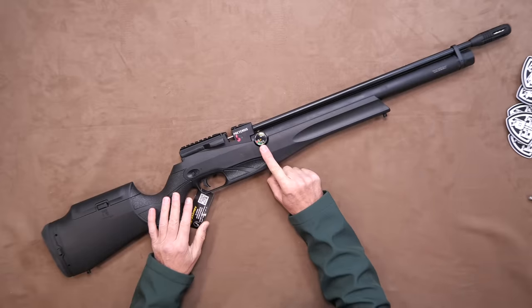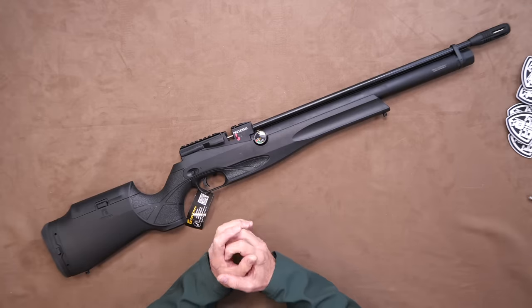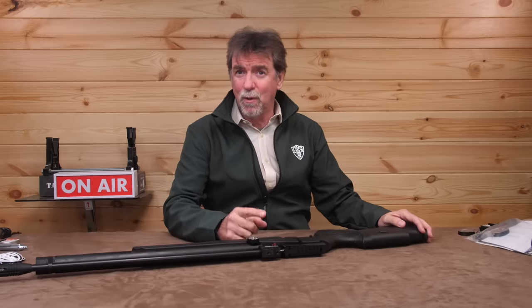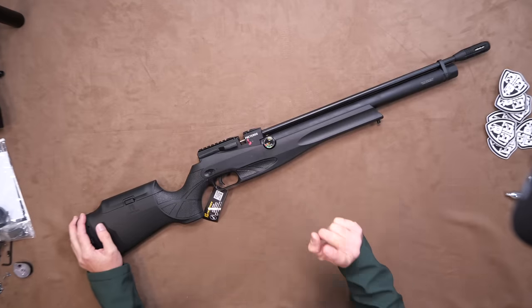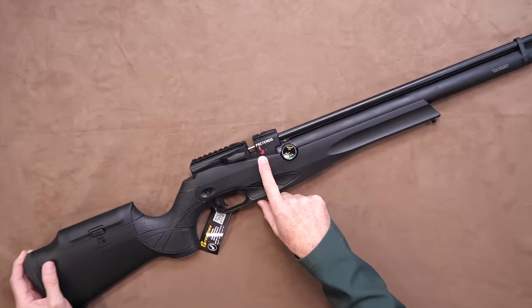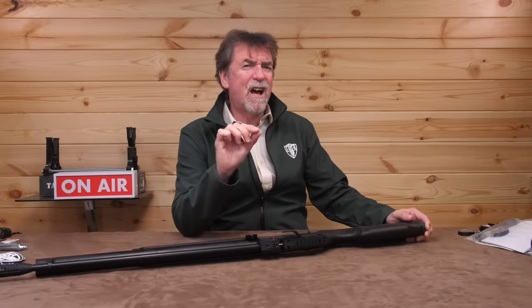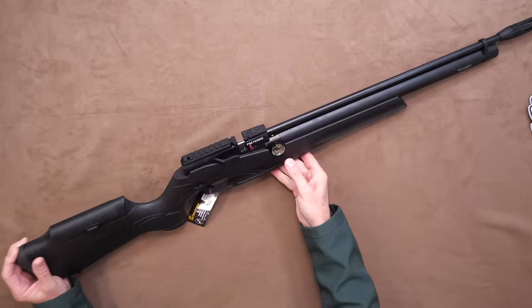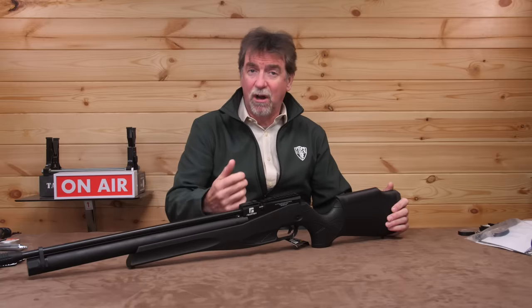Moving back, the air gauge or manometer is on the right-hand side and is a clear, oversized, colour-coded and numeric Reximex-labelled item. Whilst this stands proud on the side, it does away with the need to look down the business end to see what pressure you've got left. Just above and behind this is a bright red anodised power adjuster which has nine different settings — I'll test that out a little later. On top is a multi-fit scope rail that covers both dovetail and Picatinny, so no need to worry if you have the correct mounts on your existing scopes.